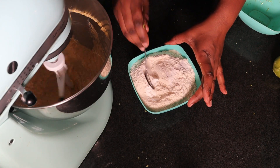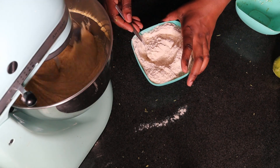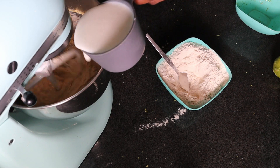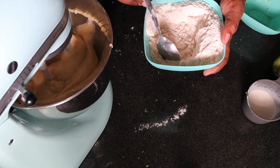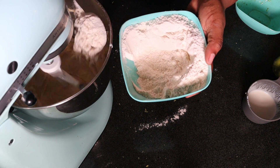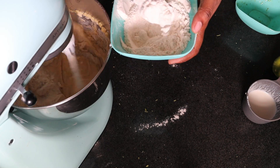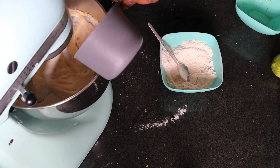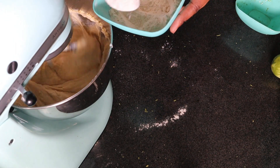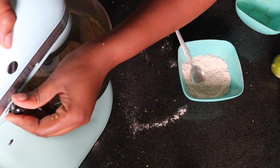Add in the final egg with the zest and the vanilla essence. As that is happening, mix up your flour with the baking powder, baking soda, and salt. Then add it gradually — about a third of the flour, then half of the mala. If you don't have mala, you can make a substitute using one cup of milk to one tablespoon of vinegar or lemon juice. Then the rest of the mala, then the remaining flour.